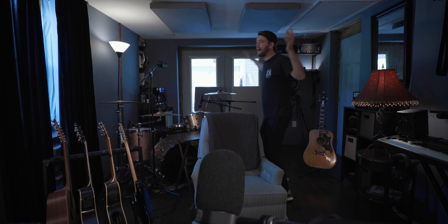First things first, check out these new panels I just put up right here. That's something I've been wishy-washy on since I built this room — there's a little bit of a funny flutter going on from the ceiling and floor, so I put those panels up actually for this video.